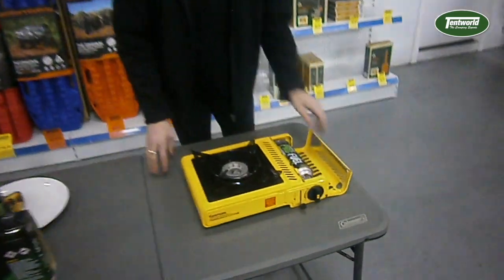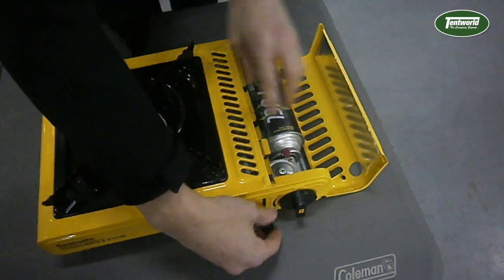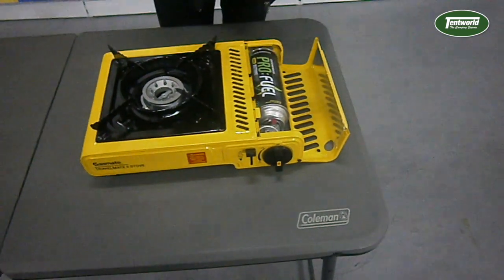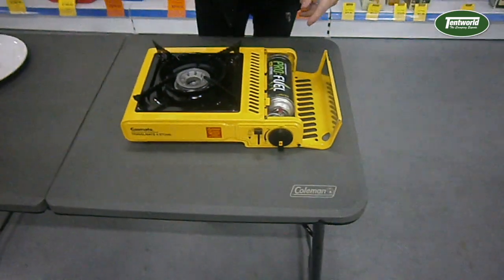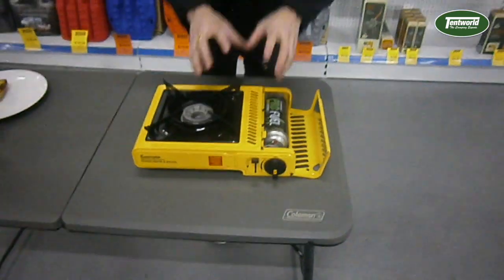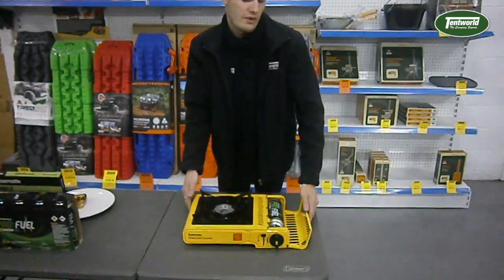The first safety feature is that if the pressure gets too high in the canister, it will disengage and automatically release it from the unit. Now, if that system fails, there's a secondary backup system where, if it still senses pressure building, it will actually cut the gas supply from the unit itself to make sure you and your family stay safe.